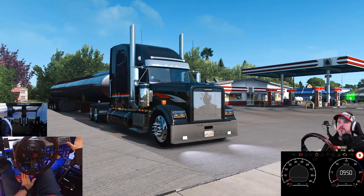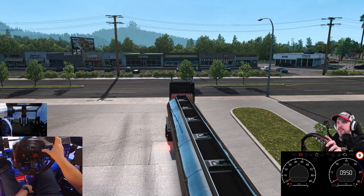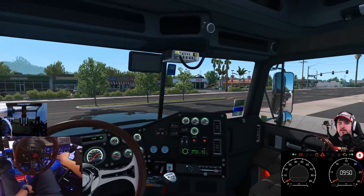All right everybody, here we are in the Freightliner Classic XL. We just got done delivering some fuel. I've set up a little map so we can ring around the roads to get a good chance to talk about some things, slow down, do some upshifting and downshifting, and explain how some of that works and how the RPM works. Let's jump into the truck.